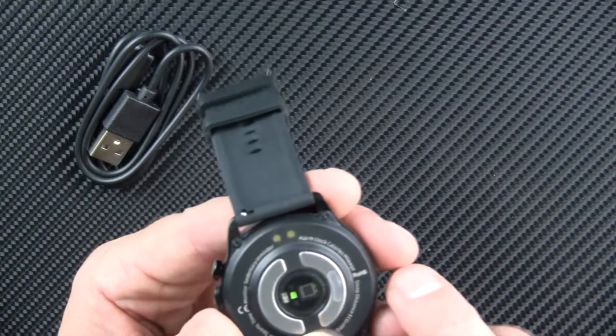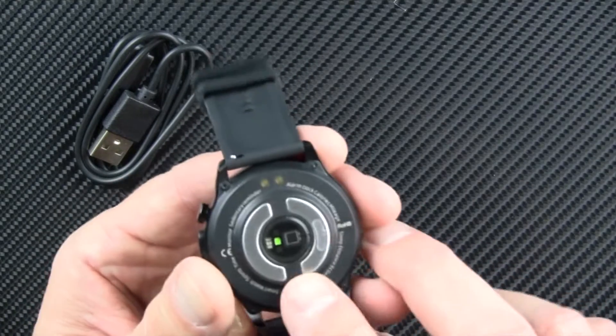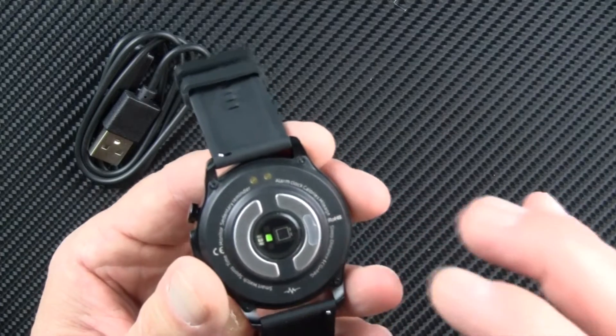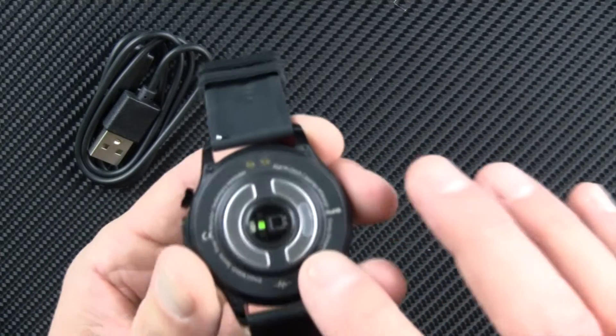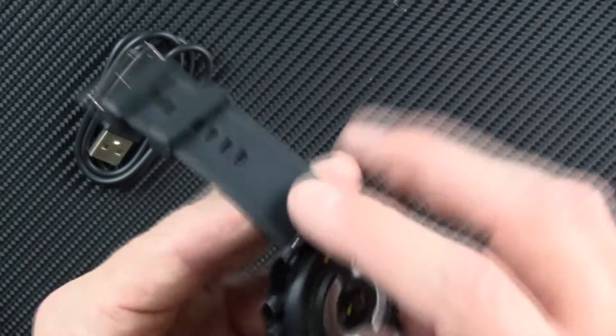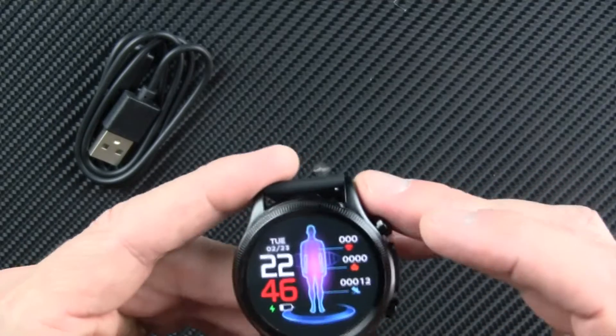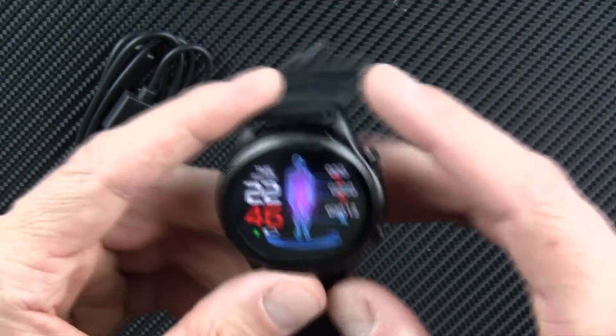We're forming a consensus that the blood glucose monitoring happens between the two electrodes — that it somehow looks at levels in your sweat or perspiration. Not sure yet, but that's the leading thinking online because nobody has really done a great job of explaining this technology yet.